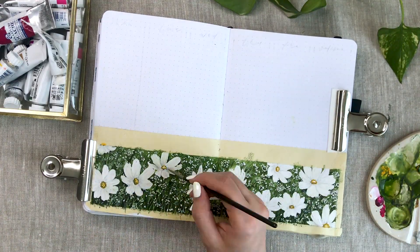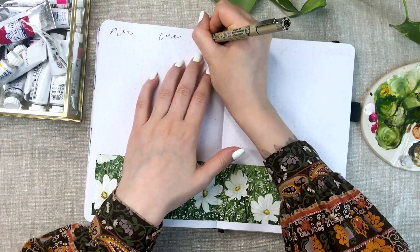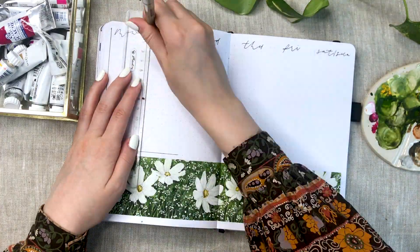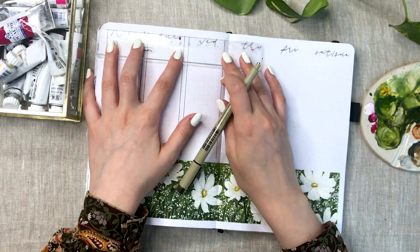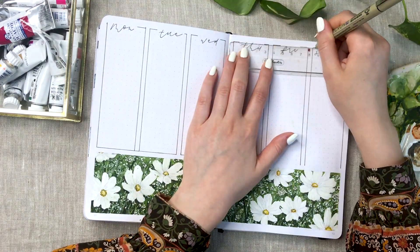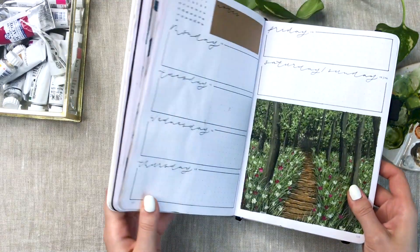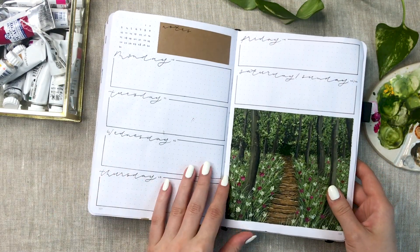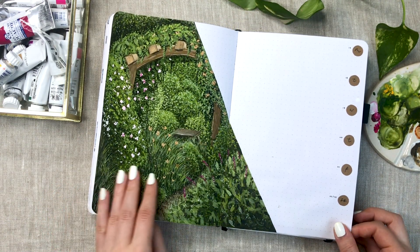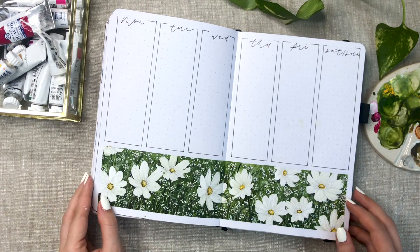After filming this spread I actually ended up making the daily headers from craft paper because it looked better. Also, while I was writing the days here, I didn't really consider that they should be centered and it just looked very frustrating, so I had to fix that. But here we are reaching the end of this video, and I'm just going to do a quick flip through so you can see all of the spreads I created. I really hope you liked this video and I hope to see you in my next one. Bye bye!